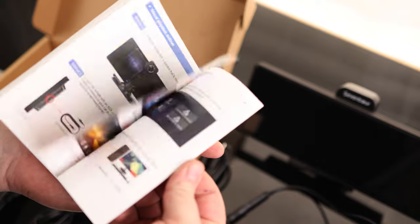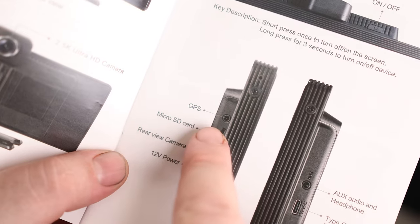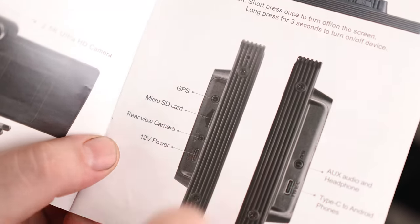We got the instructions — full color. The instructions say that extra port is GPS, so if you have a GPS module and want this to record location and speed, you can use that.